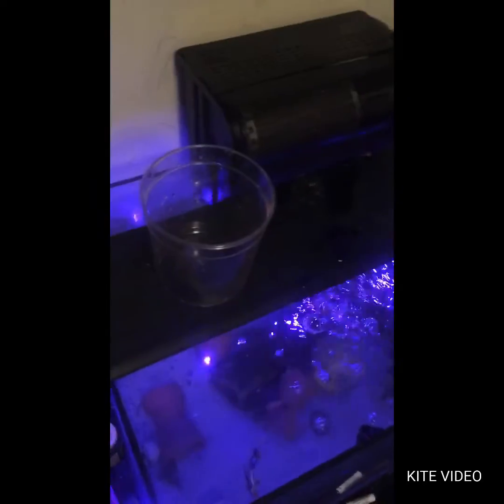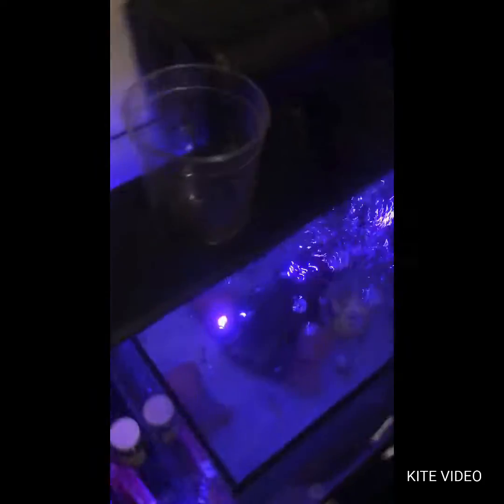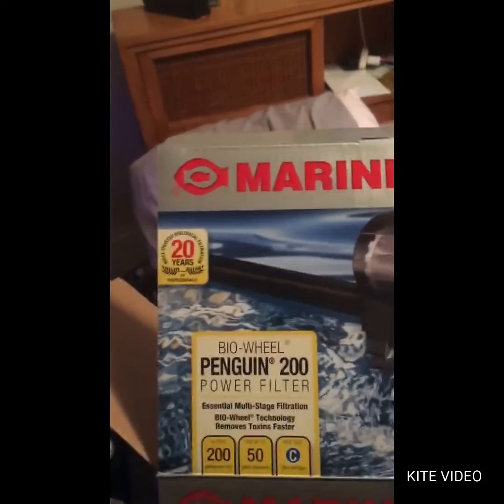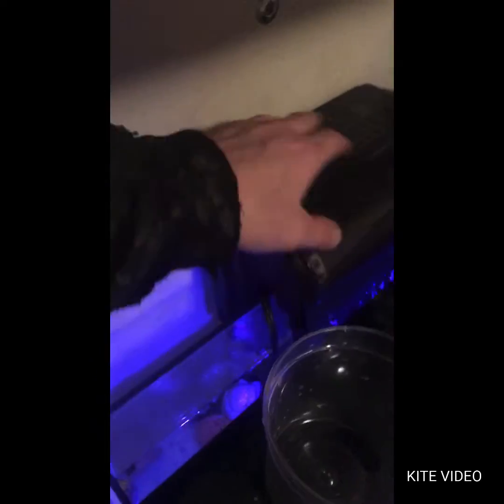I've got a new filter here. I just installed it. It's the Marineland Penguin 200 power filter — BioWheel. The BioWheel doesn't work with the way I've set it up, but that's okay, because I kind of messed with what they were doing setup-wise anyway.